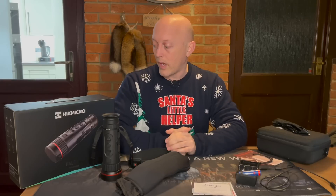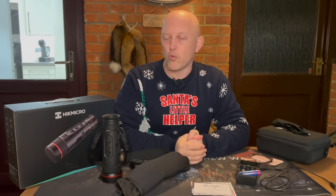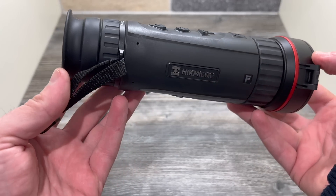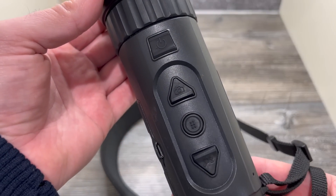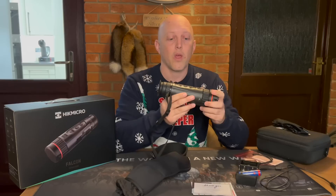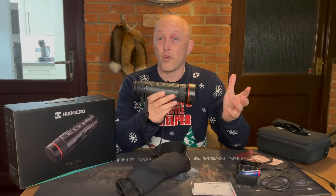The type of foxing I do is predominantly from the vehicle or parking up, walking over and doing a bit of calling. Really it's just the neck strap and that spare battery you're going to want. The main features of the FQ50: it has a 640x512 resolution sensor which is 12 micron. It has a 1024x768 resolution 0.4-inch OLED display eyepiece. It's got a highly sensitive thermal module with a sub-20 millikelvin NETD sensor - an industry first - and a focal length lens of F0.9. That all sounds rather technical, but what does it actually mean?